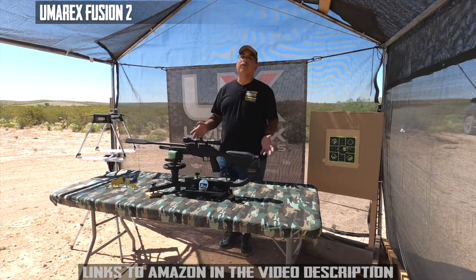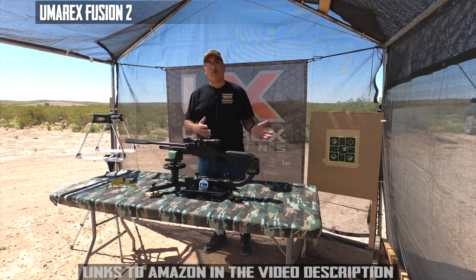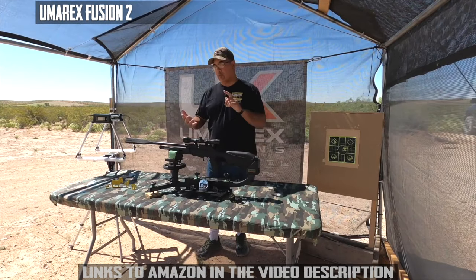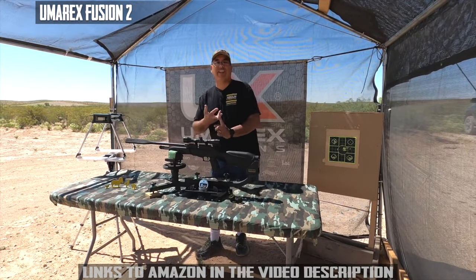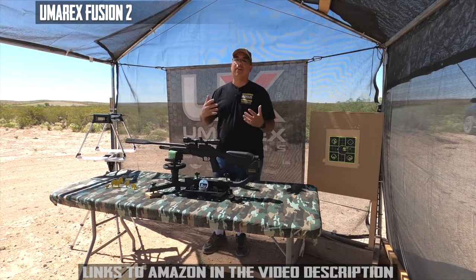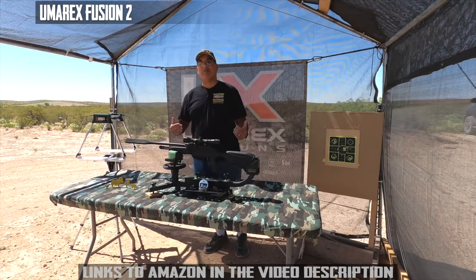As the name denotes, this is the Fusion 2. That must mean there was a Fusion 1 — and there was. It was a great backyard gun: quiet, CO2 powered, you'd get a lot of shots, good velocity, great accuracy — just a fun airgun. So what have they done to make it better? Well, they've done a lot.